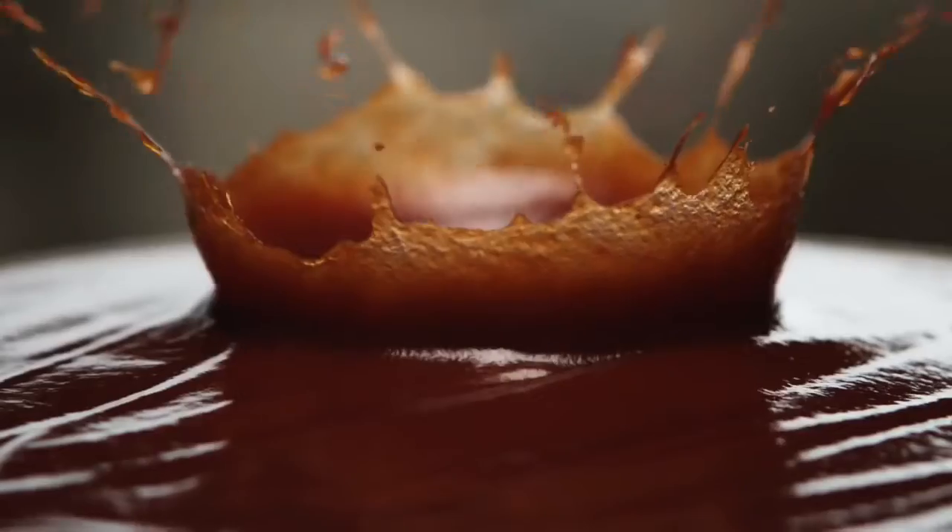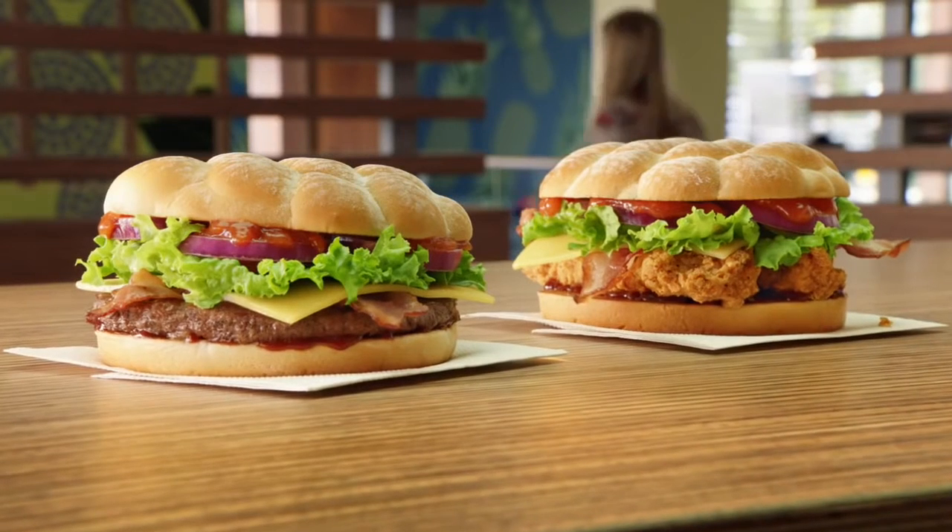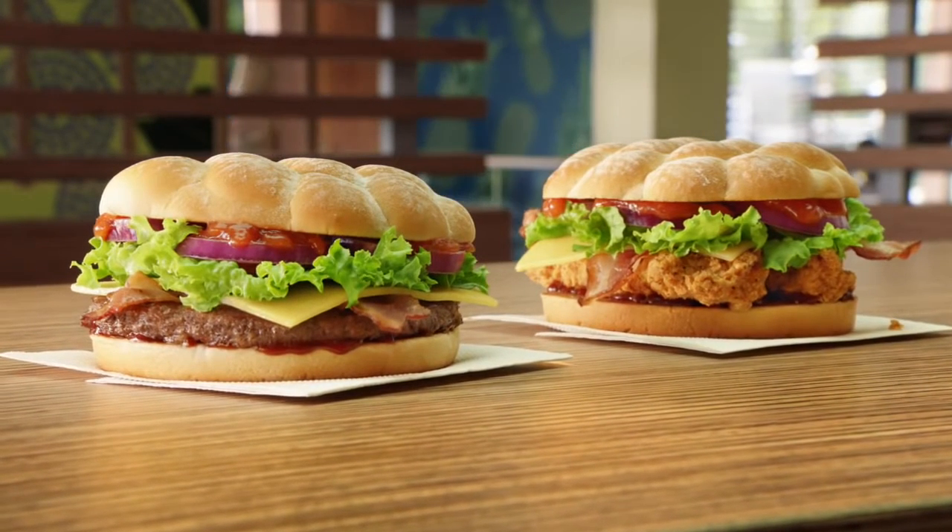Then add a hint of hickory, maple and oak to help give the BBQ sauce its unmistakably smoky flavour. Sound good? The BBQ Smokehouse range from McDonald's.